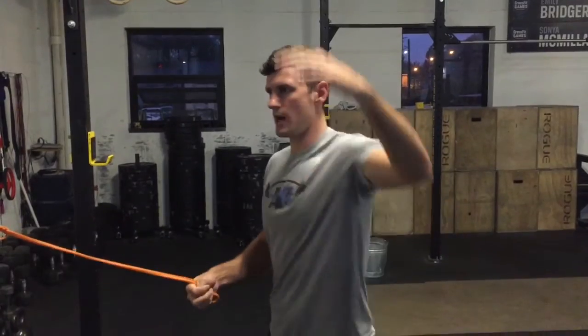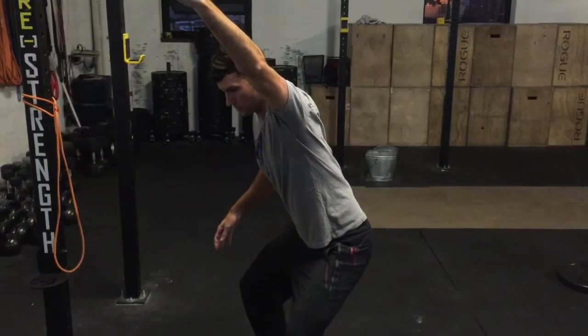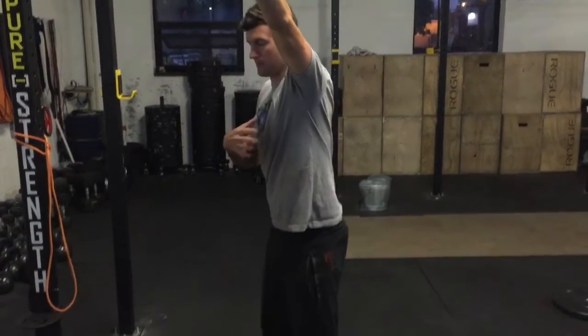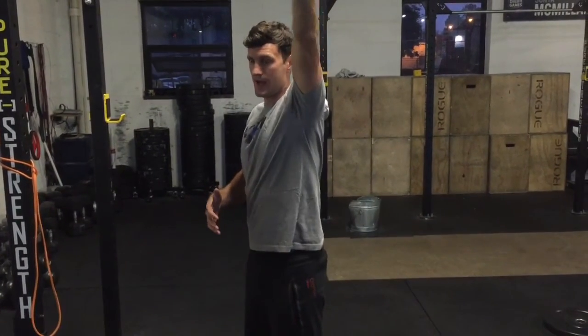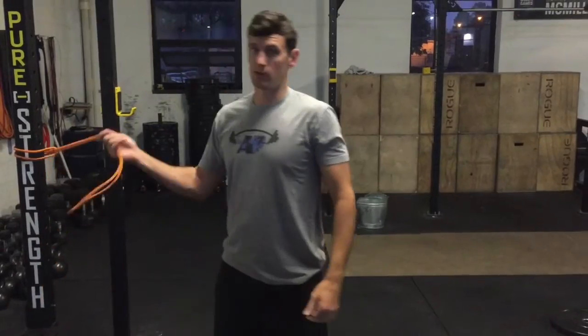When you squat down in an overhead squat position, your shoulder starts to dump forward, which is pretty common for many athletes who have poor engagement in their upper back. We can make that problem worse by putting a band around our hand and pulling us forward more — and that makes us engage all those muscles that we're trying to fire when doing the squat.